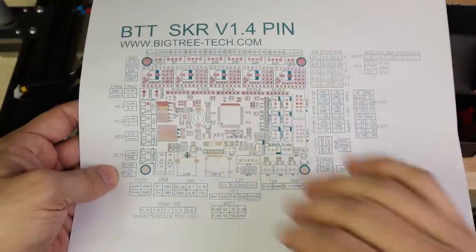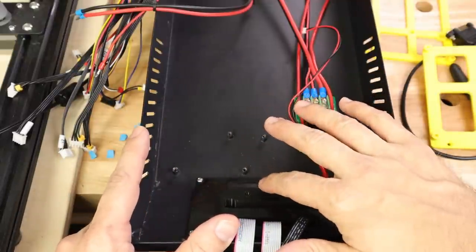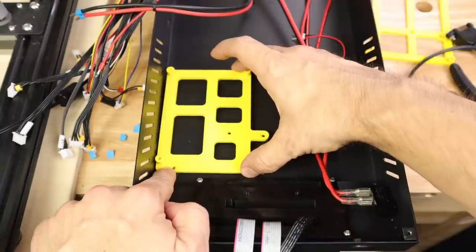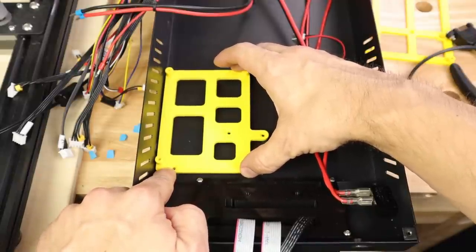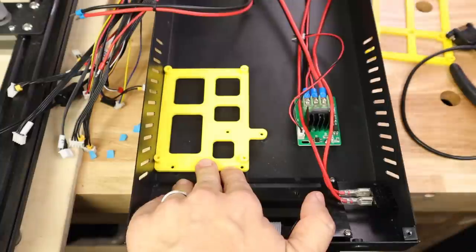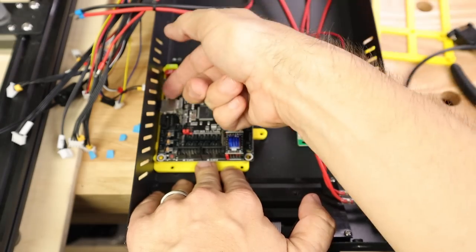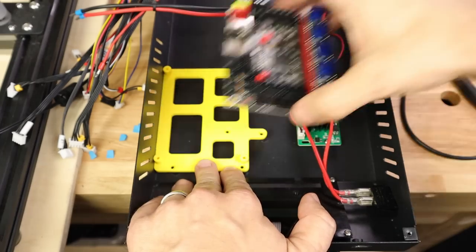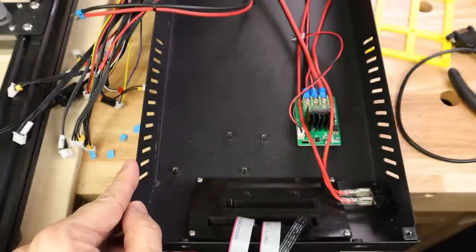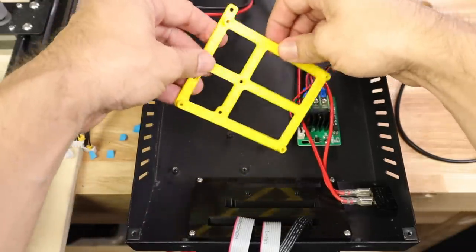When it comes to installing the board into the case we have a couple of different options. The first one you may have seen on Tripod's Garage when he did this mod — he chose this mounting plate, which is available on Thingiverse. It uses the existing mounting holes and bumps the board right up to the side of the chassis so that you can cut holes and mount it basically the same way as the other board.